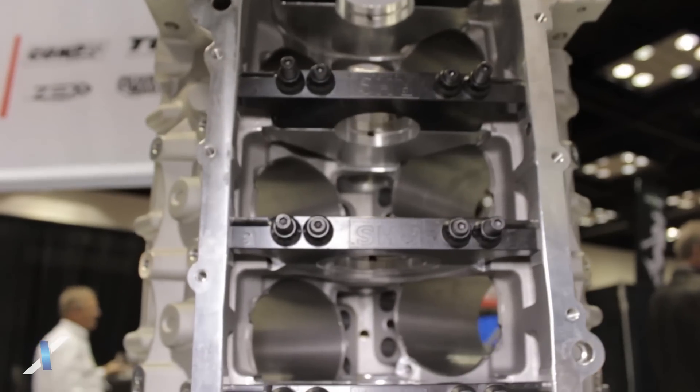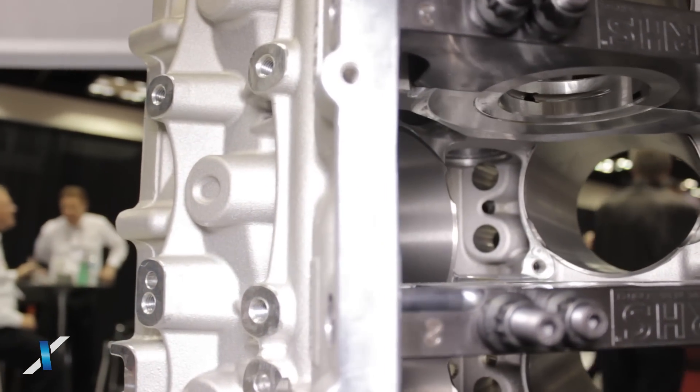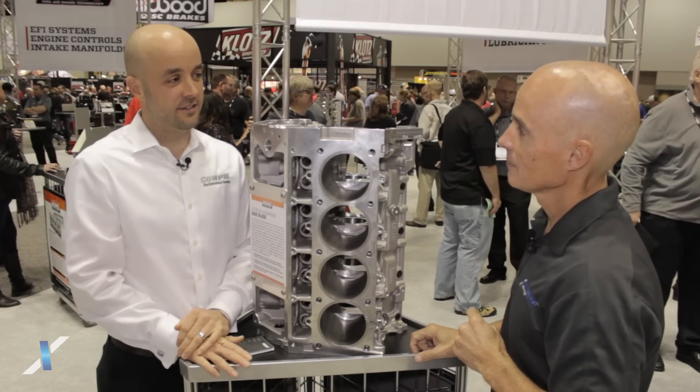We know that the factory blocks are not going to stand up to this because the RHS stuff is definitely better and definitely stronger. So this is directed more towards a race application? This is exclusively for race, yes.